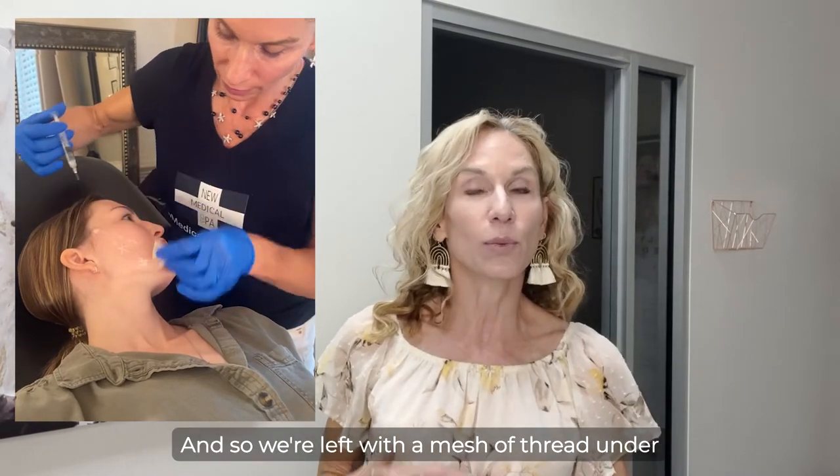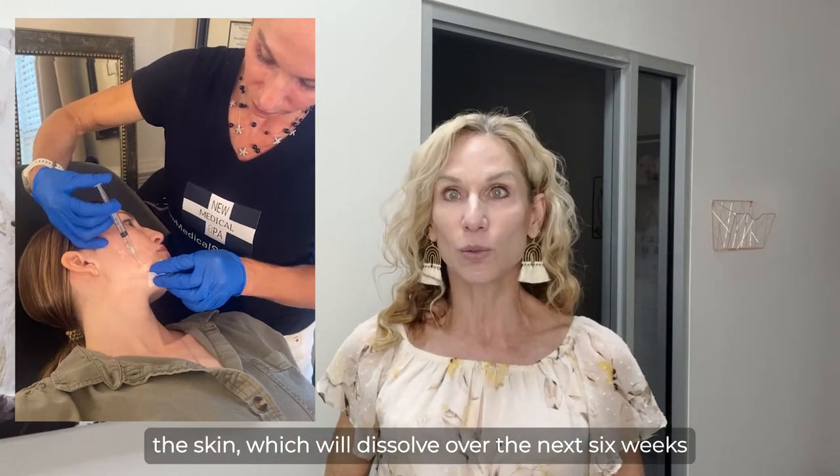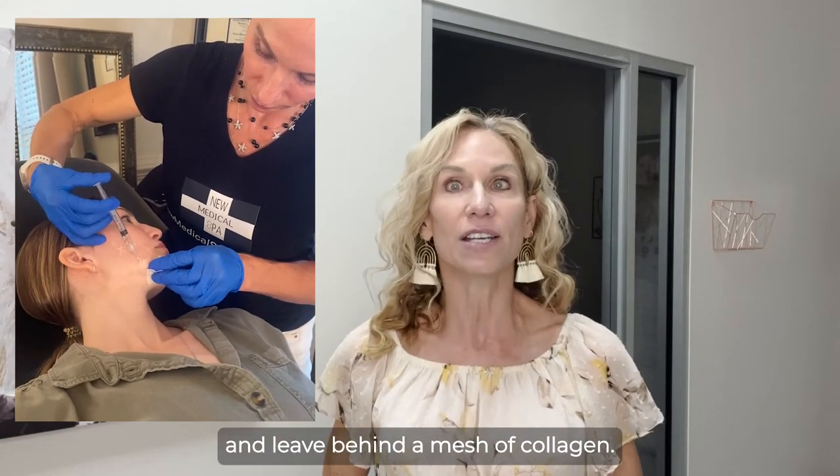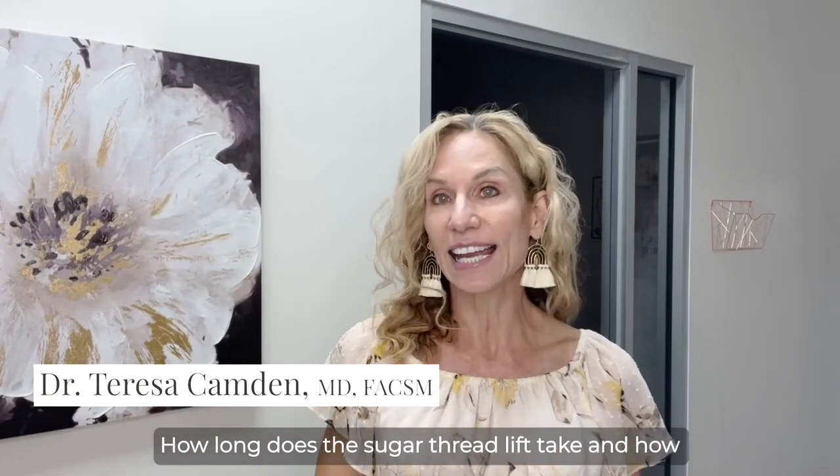We're left with a mesh of thread under the skin, which will dissolve over the next six weeks and leave behind a mesh of collagen. How long does the sugar thread lift take, and how long does it last?